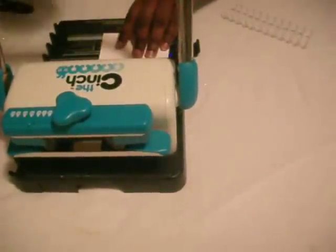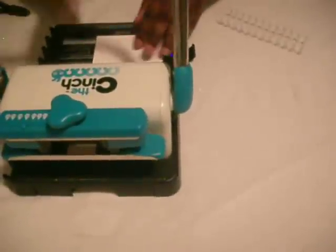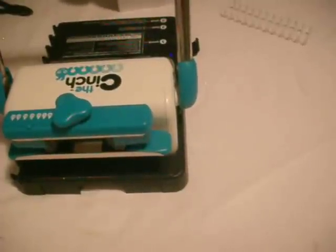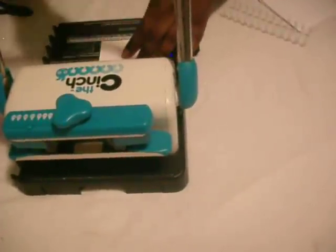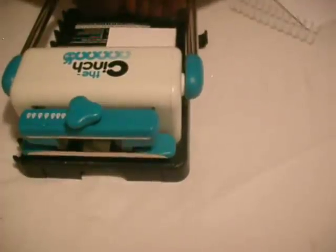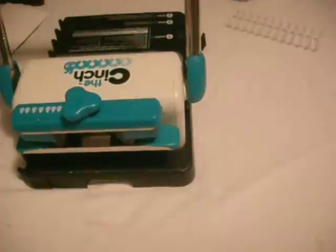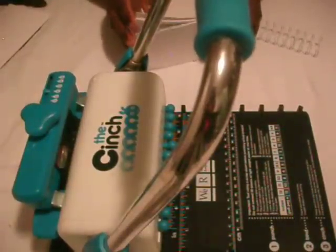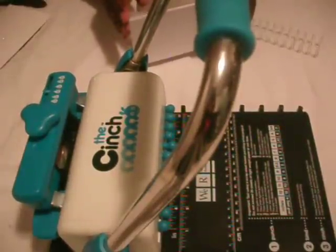It might be a little bit too thick, so I'm just going to do a couple at a time. I'm going to do a couple at a time so it won't be so hard that I can't punch through.